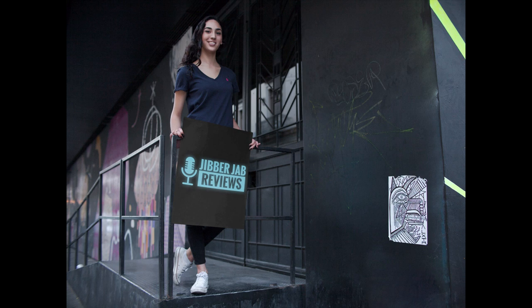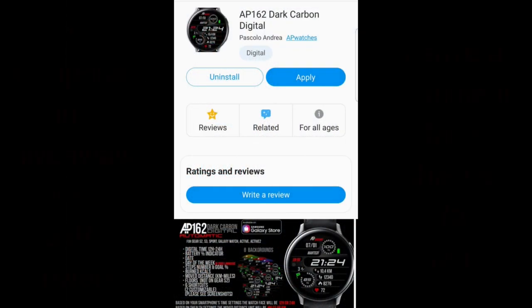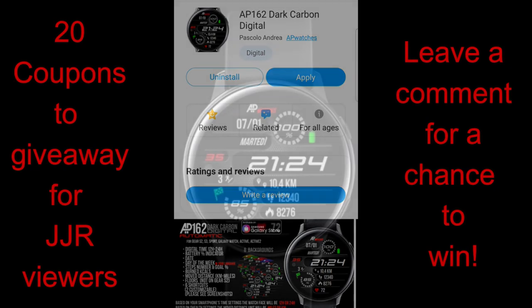Welcome back to Jibber Jabber Views, everyone, and get ready to see a brand new design from our friend Andrea Pascalo. If you happen to like clean, simple, yet informative designs, you're really going to like this one because it has all the features you need at your fingertips, plus it comes with some nice colorful theme variations.